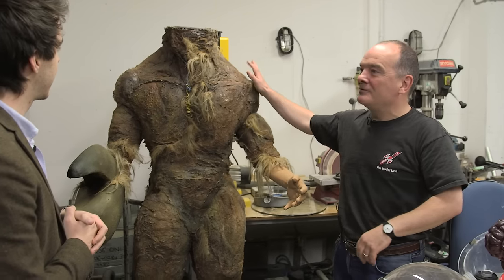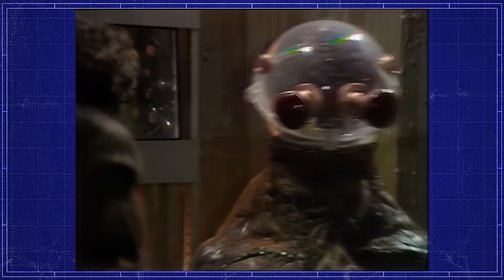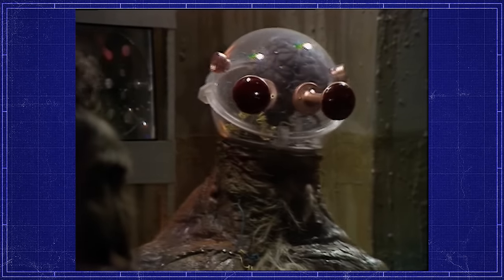Well, we're currently working on two Tom Baker era monsters. We're working on Morbius from 1976 — "Thy Morbius have returned from the grave" — and we're working on a Mandrel from 1979.